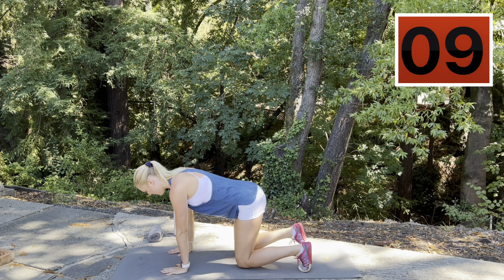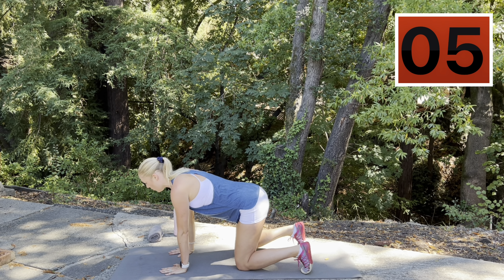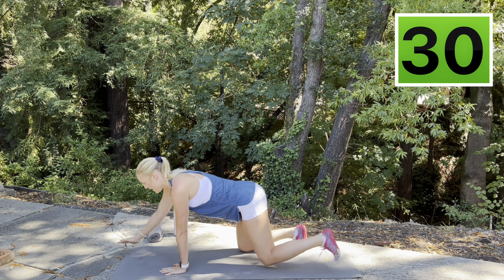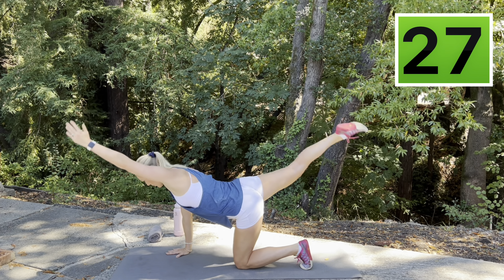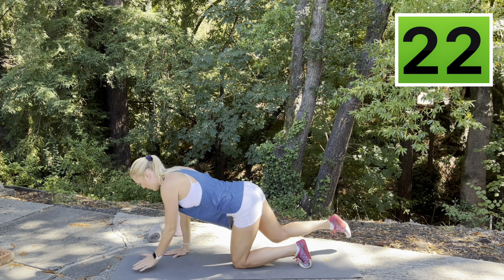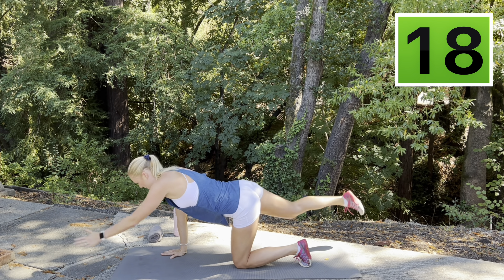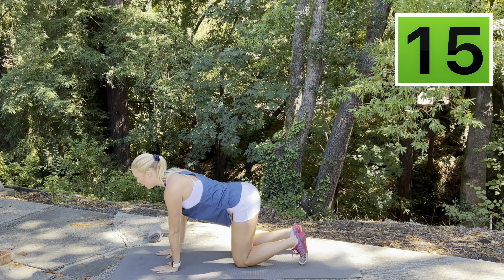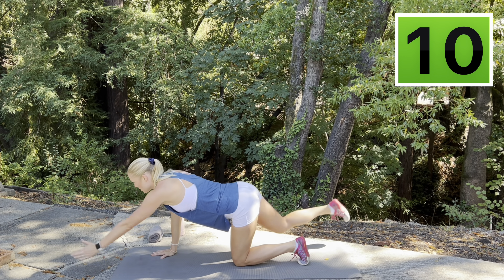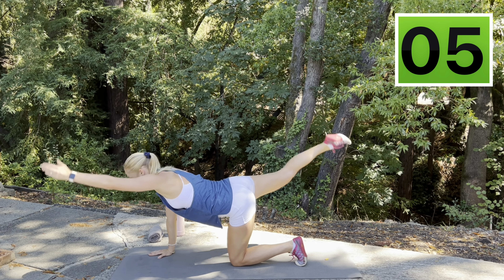Tabletop position on your mat — hands and knees, shoulder width apart or hip width apart, so long as you're stable through that movement. Keep breathing — inhale up, exhale together. Controlled, fluid movement. Squeeze at the top. Core engaged throughout.